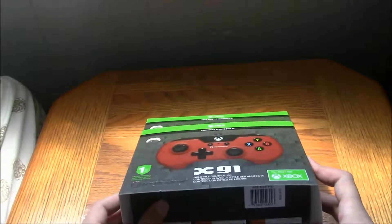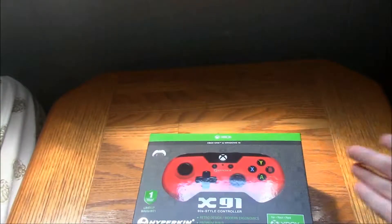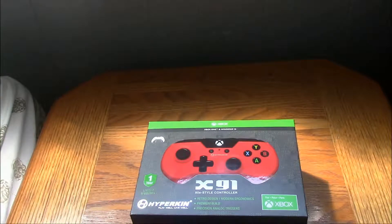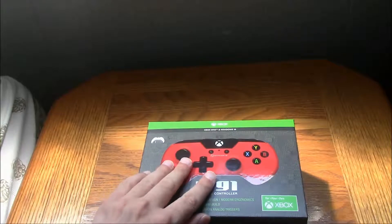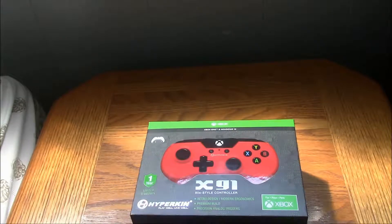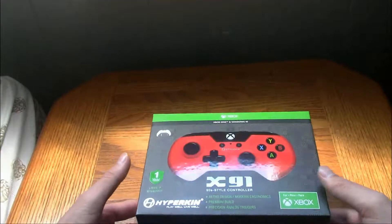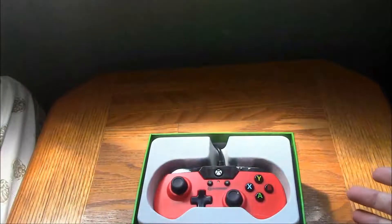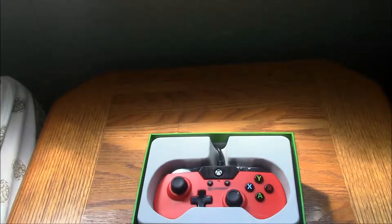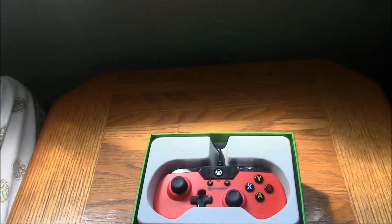I'm gonna pop this open — slips off there. Okay, I'm just gonna get this open. There we go. Hyperkin, I'm gonna give my thoughts on it, I'm gonna open it and let you know what I think about it. Alright, just gonna pop this open. Nice — look at that. This is a very badass controller, I have to say. Very badass. I like it.